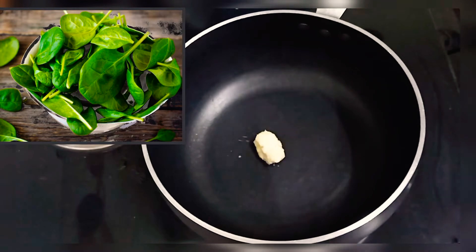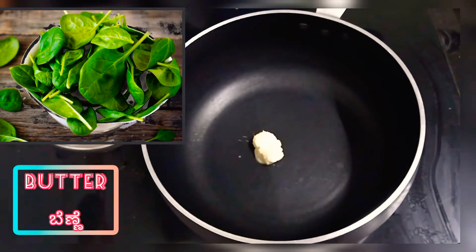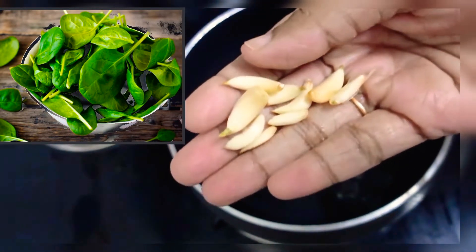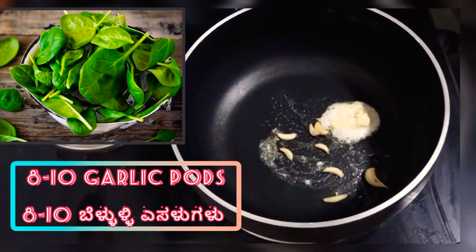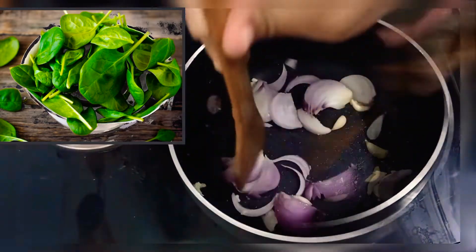In a pan, I have taken some butter. Do not use ghee or oil — use butter only for the best taste. Let's mix it in. Add 8 to 10 garlic cloves; mixing them in will add flavor to the whole dish.